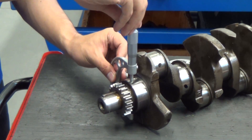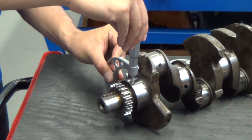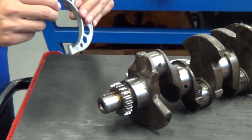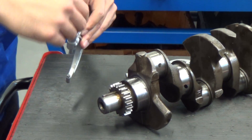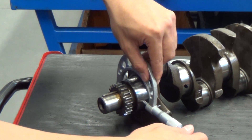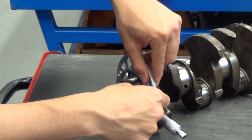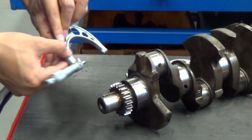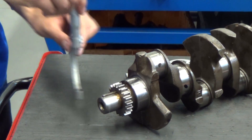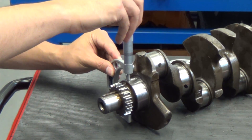We're going to check the main bearing journals for size and roundness by checking them vertically and horizontally. We'll also check them to make sure they're cylindrical and have not taken on a barrel shape, a taper, or an hourglass shape by measuring them at more than one place along their length.